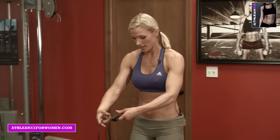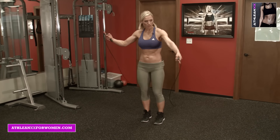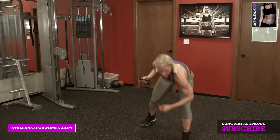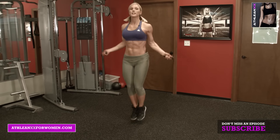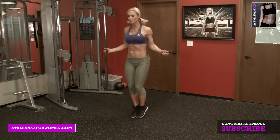All we need is a jump rope and a space where you can go at it. So we're going to use a timer. 30 seconds is your first exercise — jump rope. You're going to go 30 seconds each one of these exercises. The first one is just kind of to warm you up.